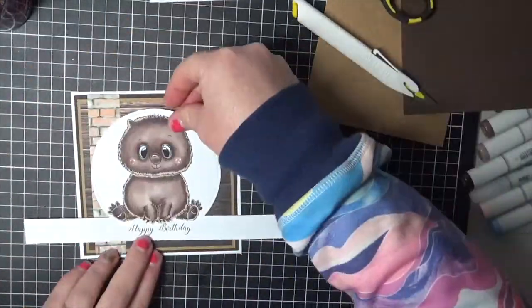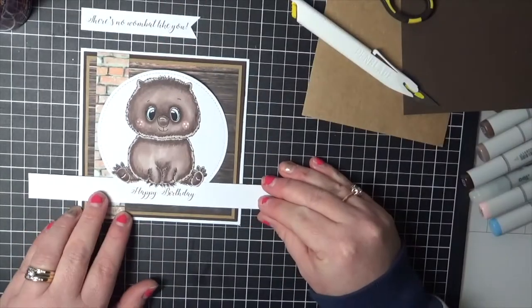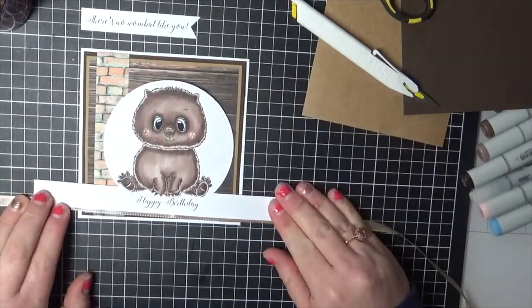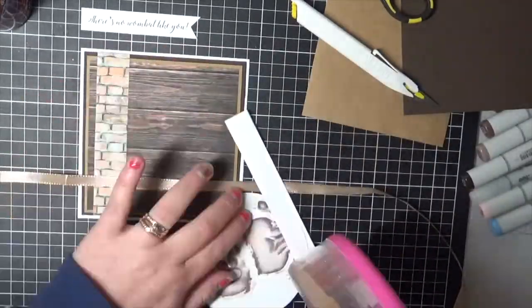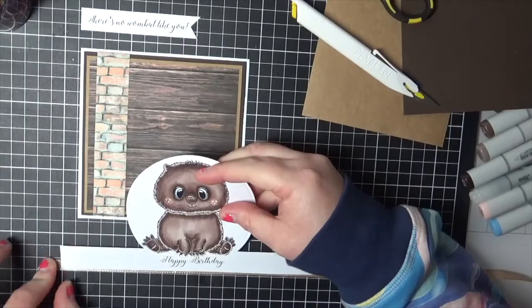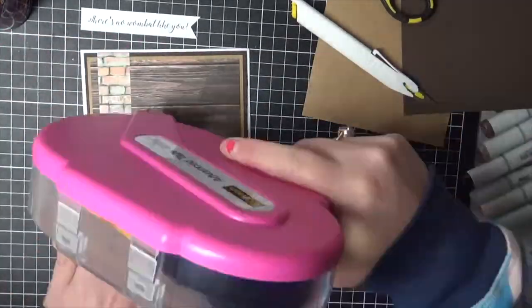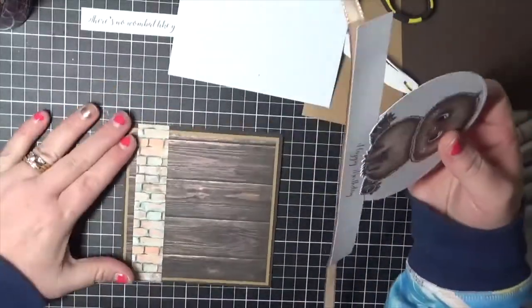I did use two different papers that I printed out — some of the bricks and some of what looks like floorboards, or wood planks. I used those as well for the inside of the card. I just cut down a rectangle of cardstock to add to the centre of my card.